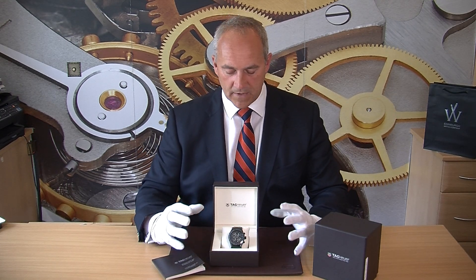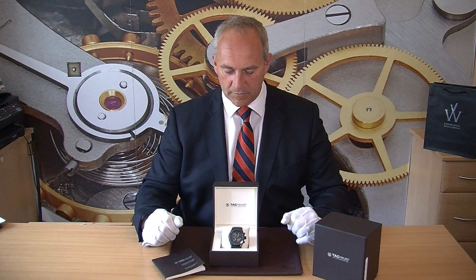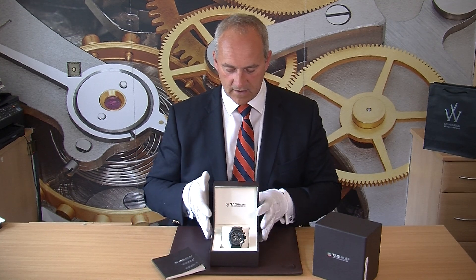The dial itself has the benefit of being a skeleton movement — you can see inside the watch, and it's just that little bit different. Let's have a slightly closer look at it here.